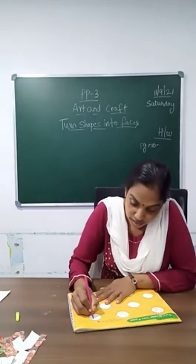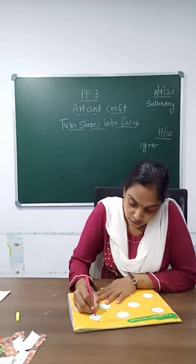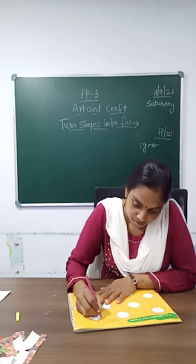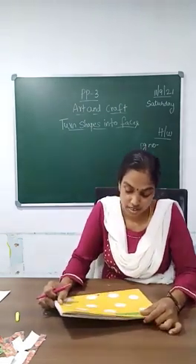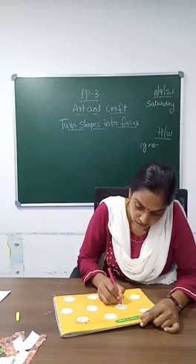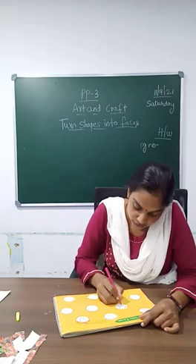Start doing this neatly. We will see who is going to do it so neat — how many different faces we will get, let us see. Give the faces to the shapes. Do along with me.